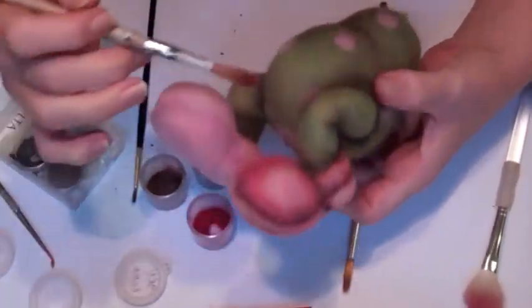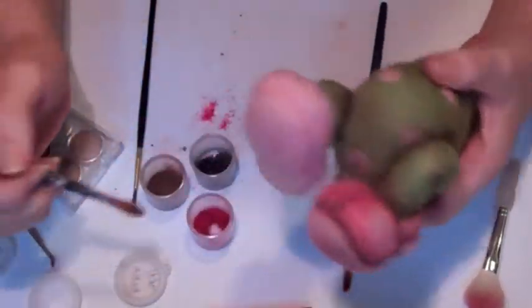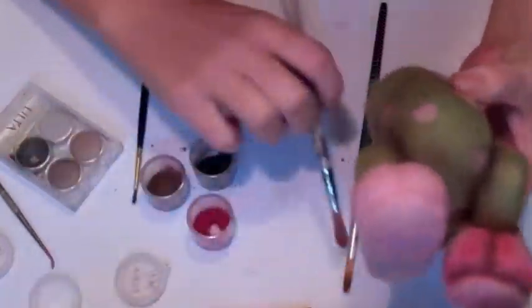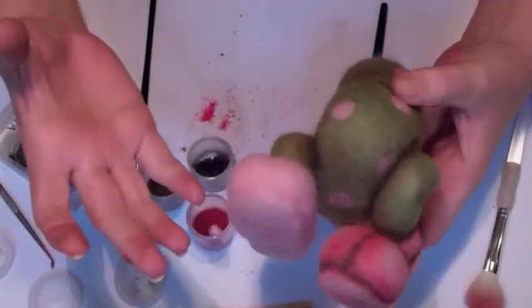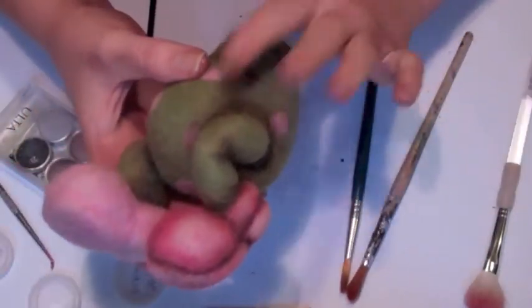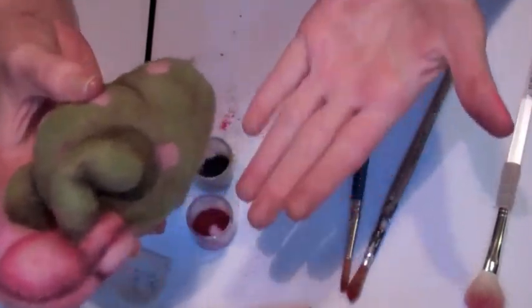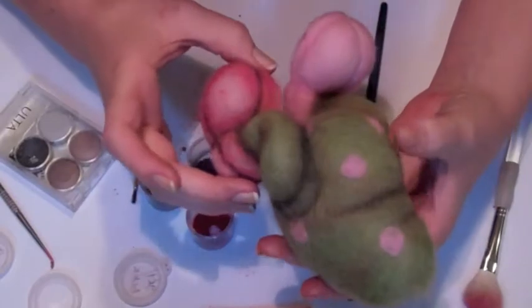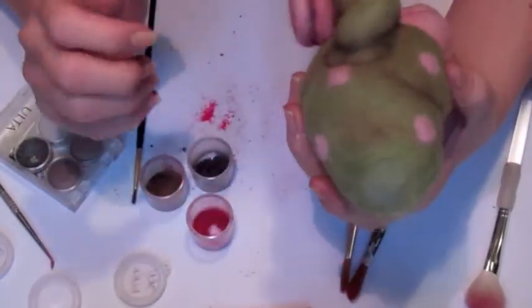So as you can see, I just worked on some pinks, browns, and blacks, and all sorts of fun stuff. I would not recommend this for sculptures that'll be handled, because the powder — it doesn't rub off per se — but if you handle it a lot, it'll come off on your hands. So I might have to figure out a way to do a fixative or something on it.